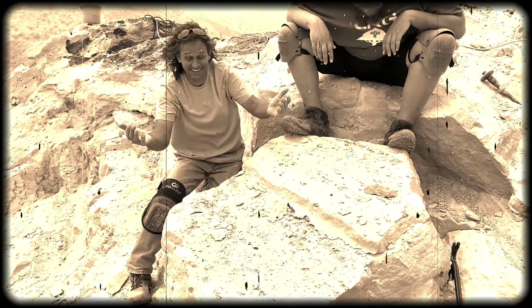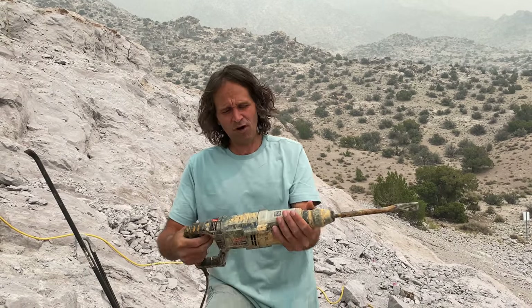What we're going to do today is something you can never really do here at this location. We're actually doing a little private thing for the owner, just to let you guys know. Later on, we'll talk about how you can actually come here and dig for yourself, so stick around for that.